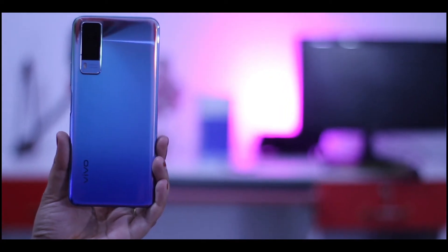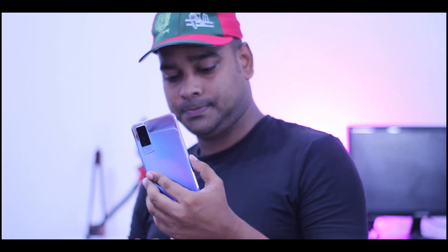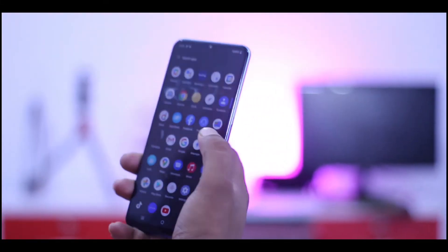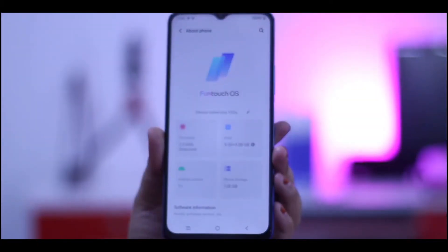The phone has a Mediatek Helio G80, which is a 12nm processor and octa-core chipset. The Helio G80 is a gaming processor which gives great performance. The GPU is useful for playing games.